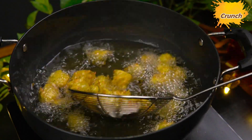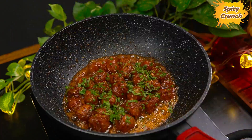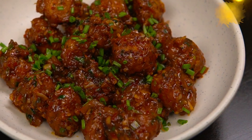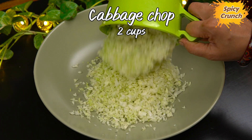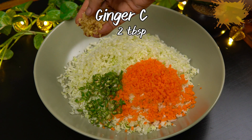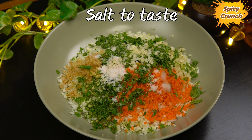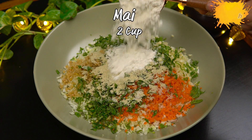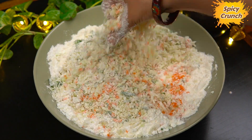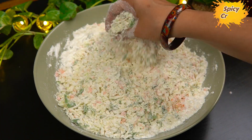I will show you how to make veg manchurian. But this veg manchurian has a lot of cost in the restaurant. I will tell you how to make veg manchurian at home so you can enjoy it.